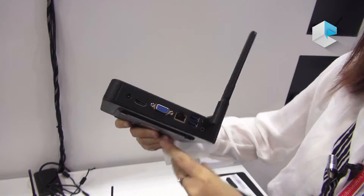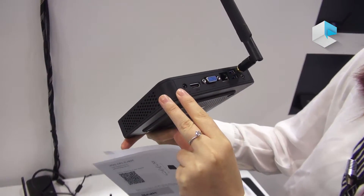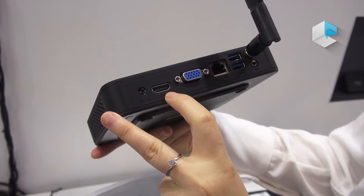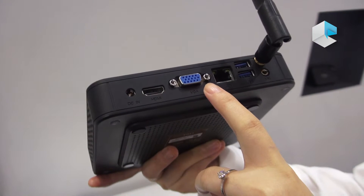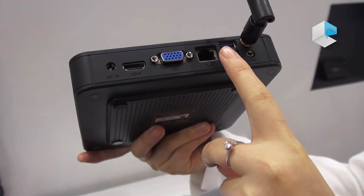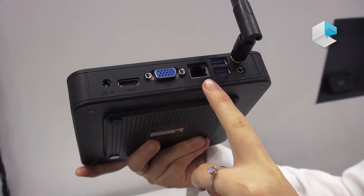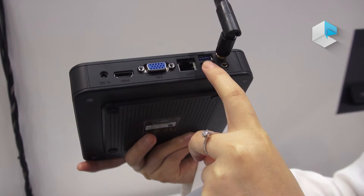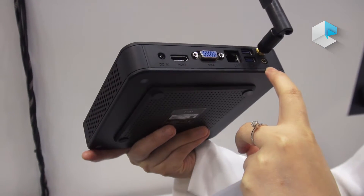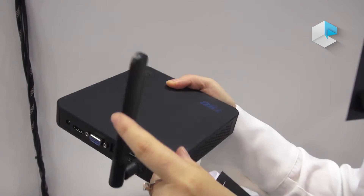And it also has HDMI port, VGA port, wireless, 2 pieces of wireless antenna, USB 3.0, and an antenna.